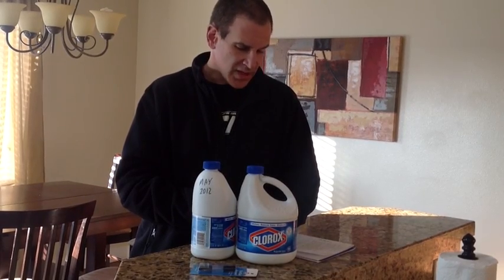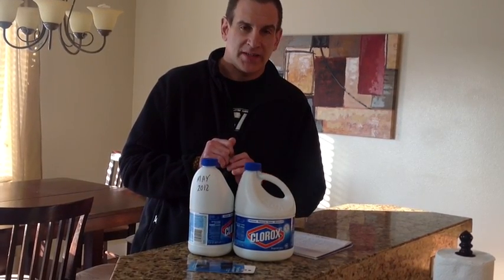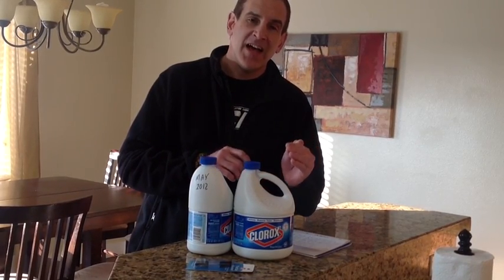On the bottom of Clorox you'll see it has a six percent solution of sodium hypochlorite. You want a dilution of about five to six percent when you're disinfecting your water.